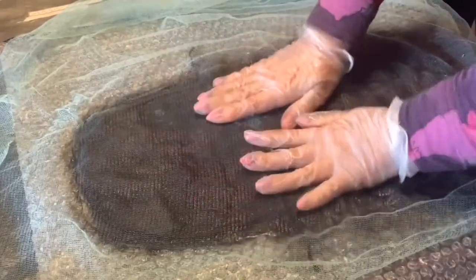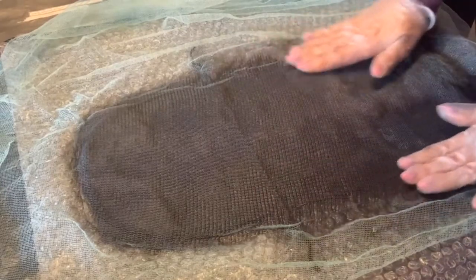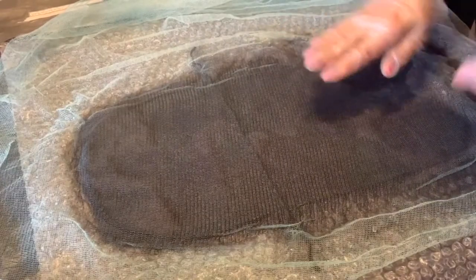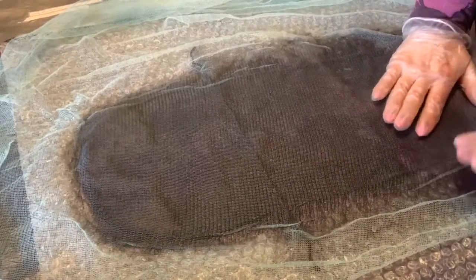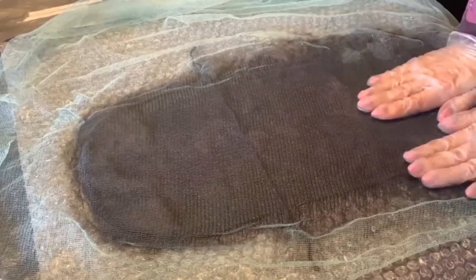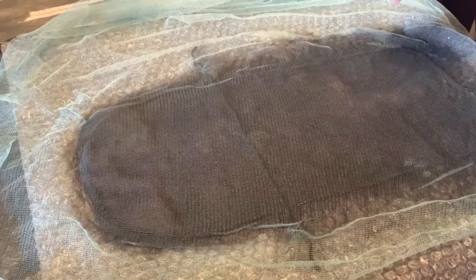Мы видим, как островки воздуха становятся тёмными — это значит, в них проникла водичка. Где видим недостаток — значит, немножечко неравномерно, добрызгиваем сюда воды аккуратно и продолжаем промокать. Таким образом вся шерсть наша становится мокрой. Мы не нарушаем границы. Вот тут у нас есть ниточка, которую мы проложили — она даёт чёткие очертания границ нашего будущего изделия и помогает нам ориентироваться. Много воды здесь не нужно — ровно столько, чтобы шерсть промокла.